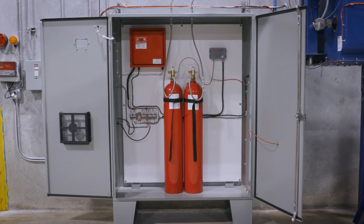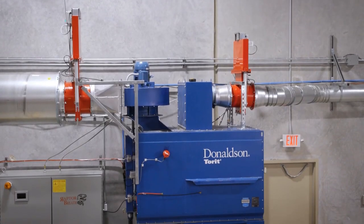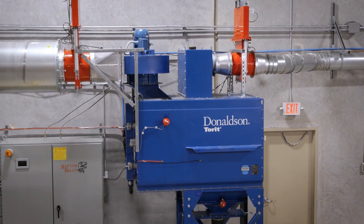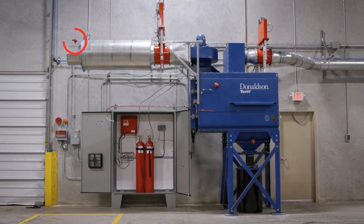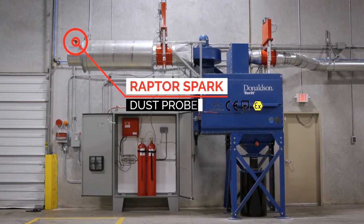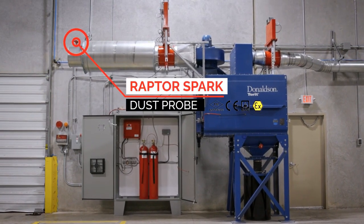Simultaneously, both fire break shutters drop to make sure no smoke, embers, or flame is able to escape. On the outlet of the dust collector, we have our Raptor spark dust probe, or broken bag detector.